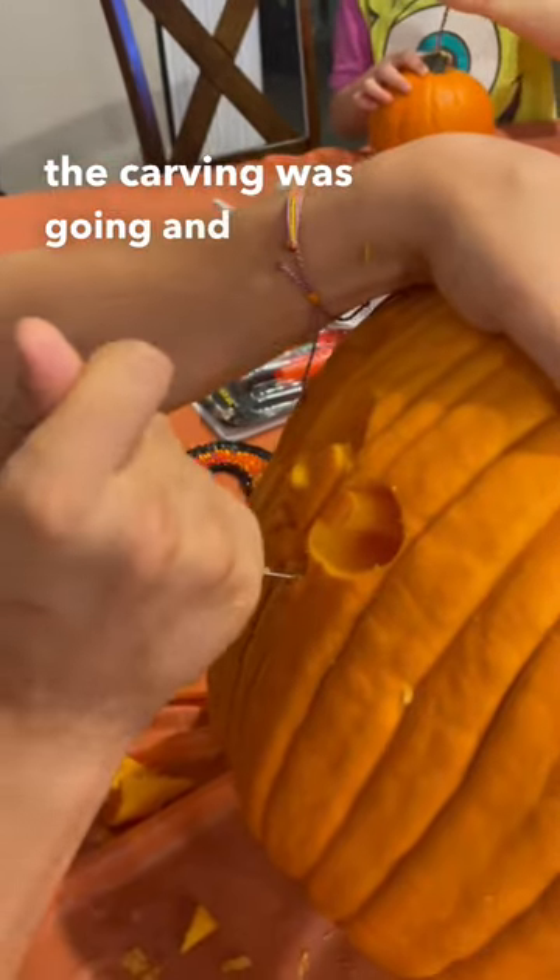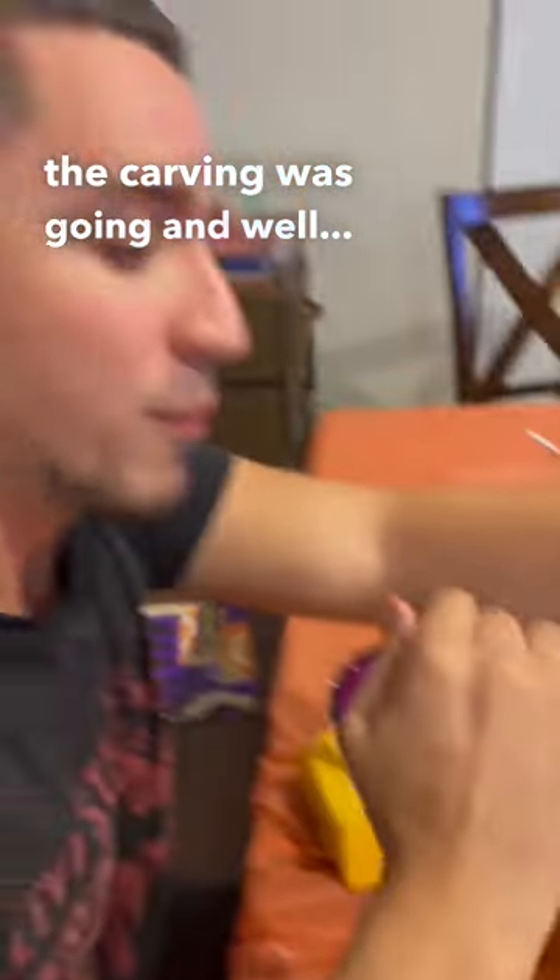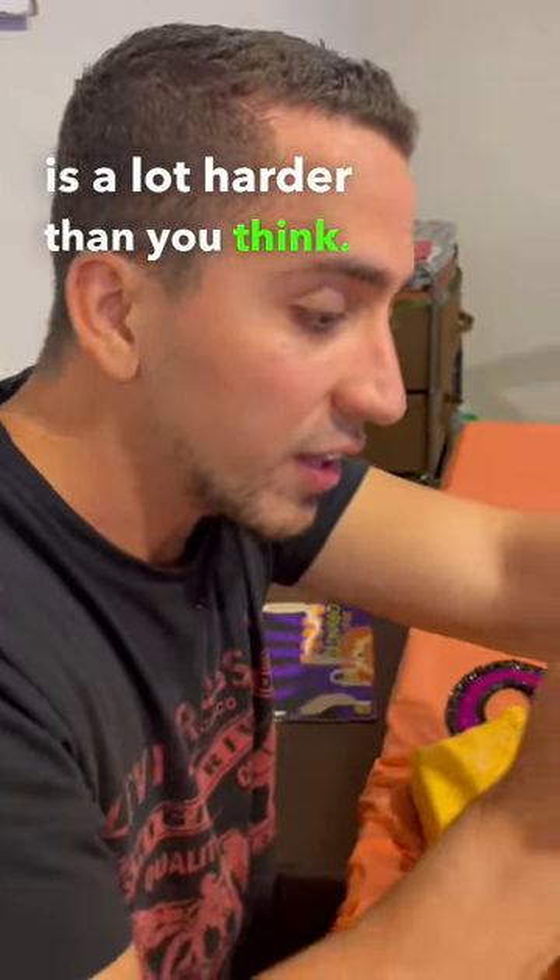Went to see how the carving was going and, well, it was just coming along. Pumpkin carving is a lot harder than you think. Oh yeah!